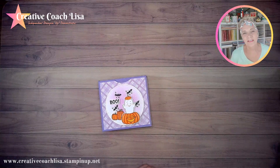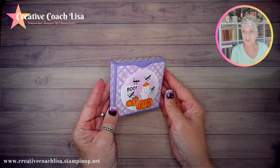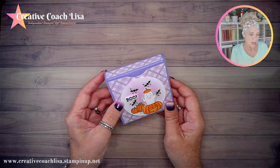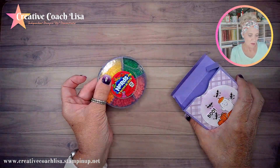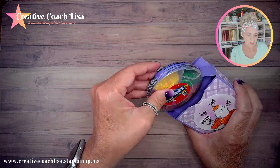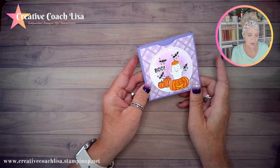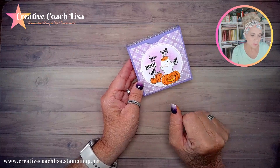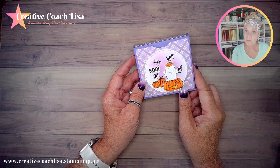Hi, stamping friends! I'm Lisa Fulfrude, your creative coach. Today we're working on a project from the Playful Ghosts collection — a box that holds a package of Nerds Twist and Mix candy. I wanted a box to fit this candy package, and I came up with this design featuring a ghost with a pumpkin. It's really cute and we'll mix it with some other elements.